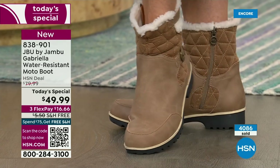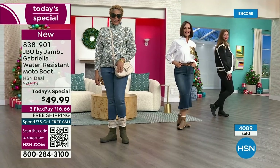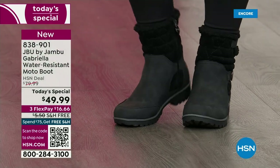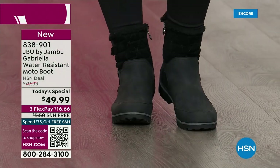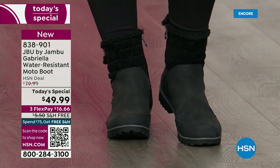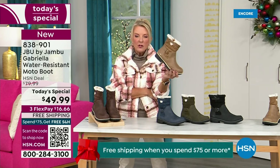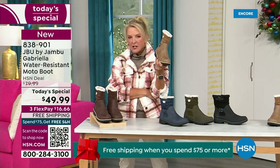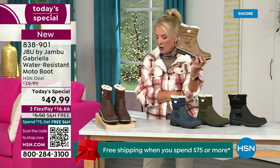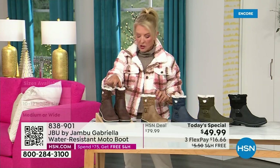My right foot is bigger than my left foot. And I love the toe — there's plenty of room, and I really have trouble with that. Now, I want to remind you of colors and sizing. Black is most popular. I'm going to guess taupe is going to be our sleeper color. If I were at home thinking about getting a second color, I would 300% go for this taupe. The other colors are olive, navy, and the brown I'm wearing tonight.